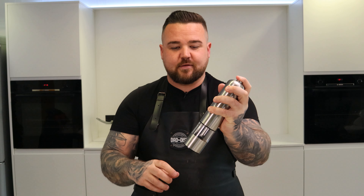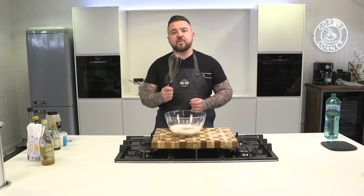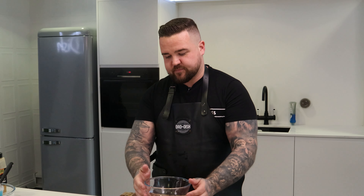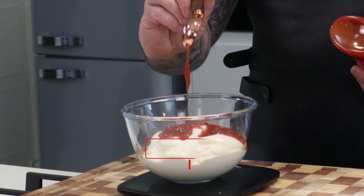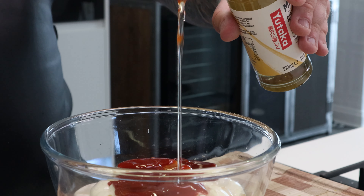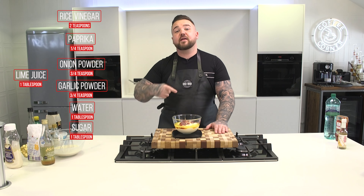Multi-tasking — men can do it too. Get all this mixed together and then we're going to do our yum yum sauce. We're going to add 460 grams of a half decent mayonnaise, 2 tablespoons of tomato ketchup, 2 tablespoons of mirin, 2 tablespoons of melted butter. Get all the rest of this gear straight in and give it a good mix.